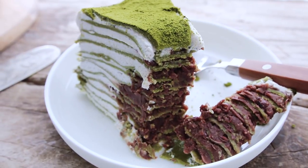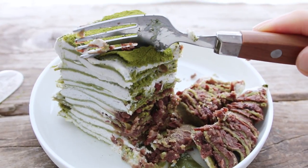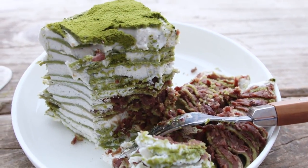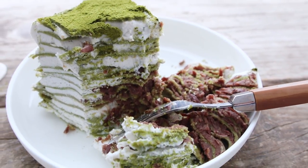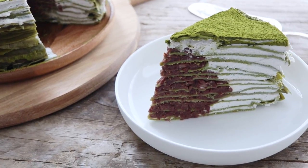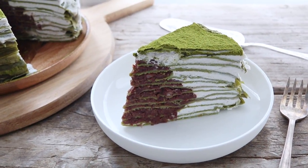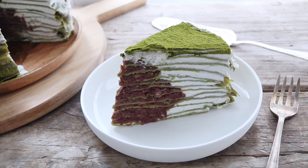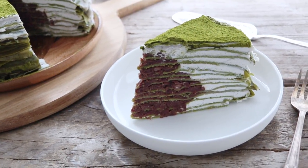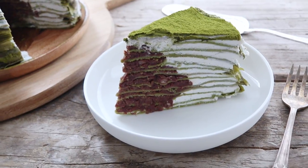Thank you everyone for celebrating this birthday with me. I hope you all enjoyed watching the cake being made. I just think it turned out so well. This was my first time making it and it doesn't always turn out great, but the cream was amazing, the crepes were amazing — it's so, so good. And as I always say, I hope you guys all enjoyed watching. If you want to see more recipes like this, please remember to hit that like and subscribe button. Go tell your friends, and I will see you guys all again real soon. Bye!